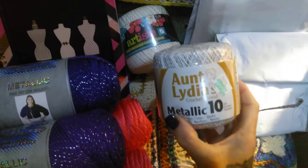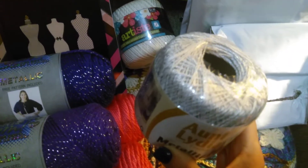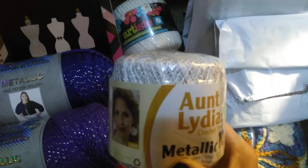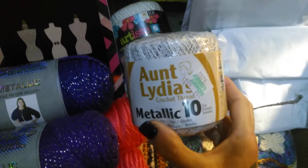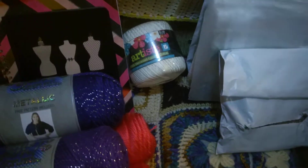Then I got Aunt Lydia Metallic 10. I think that is so pretty. I don't know if you can really see the sparkles in it, but it's very pretty. I'm going to be crocheting snowflakes and stars with that.